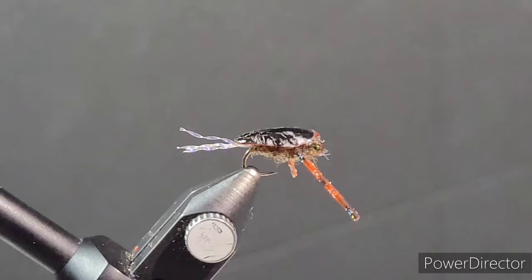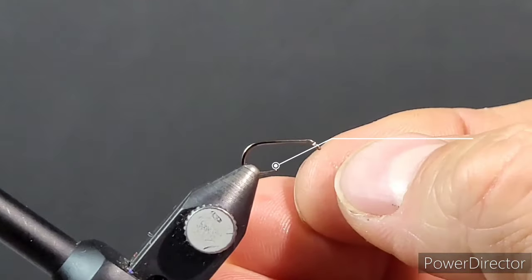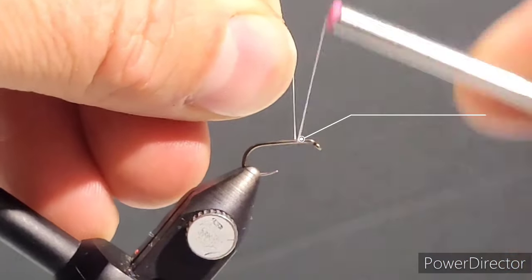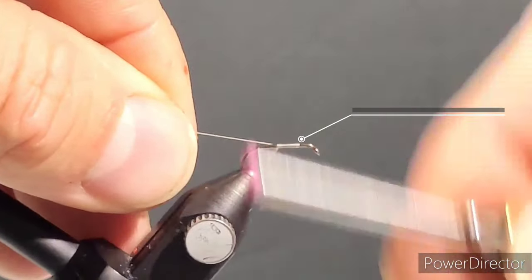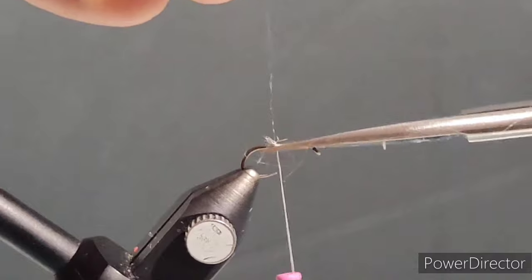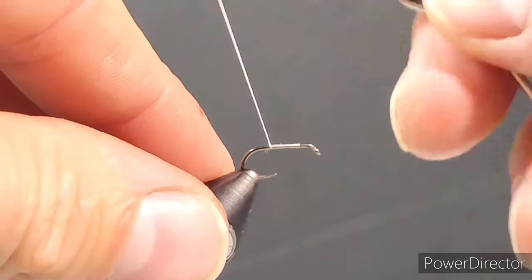With these back swimmers and the smaller variety of water boatmen — they're from the same family — they can be very prevalent in the waters early spring right after ice off, or in the fall, late fall right before freeze up happens. I like to fish these on one of my favorite lines, the clean sweep line.